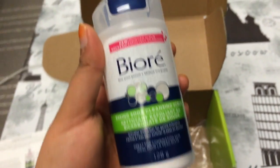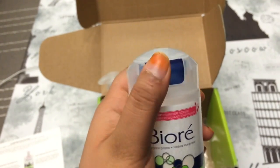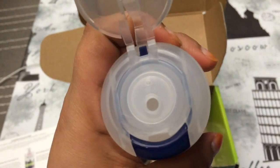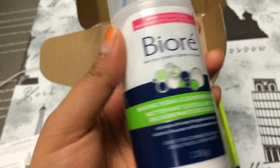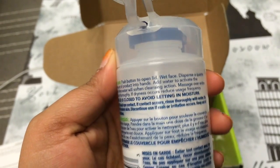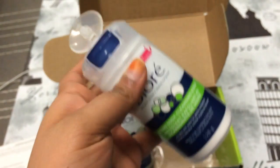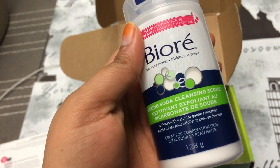The next thing in here is the Be Your Baking Soda Cleansing Scrub. It's basically just baking soda — this is how you open it, it's really cool. You can see inside it's just baking soda. It activates with water for gentle exfoliation.